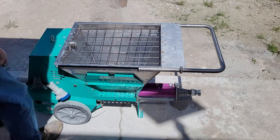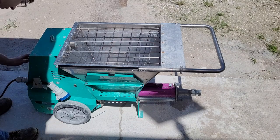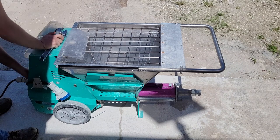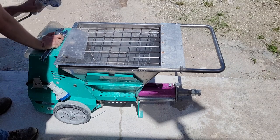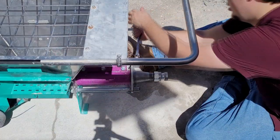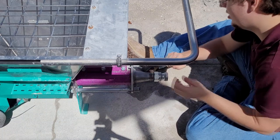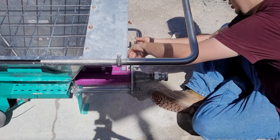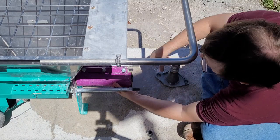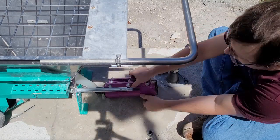The next step is to fully disassemble the pump and clean all of the remaining parts. You must unplug the pump from its power source before disassembly. Use the wrench to undo the bolts that secure the stator. If there is still water in the hopper, take care not to get wet.